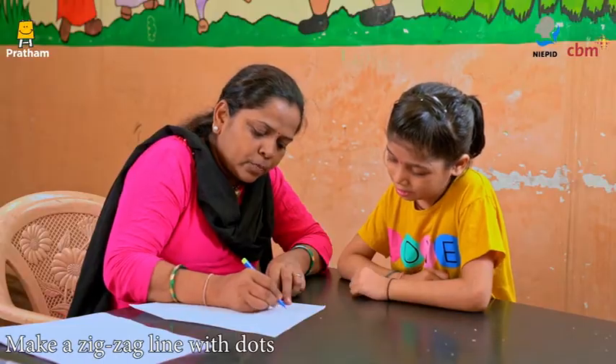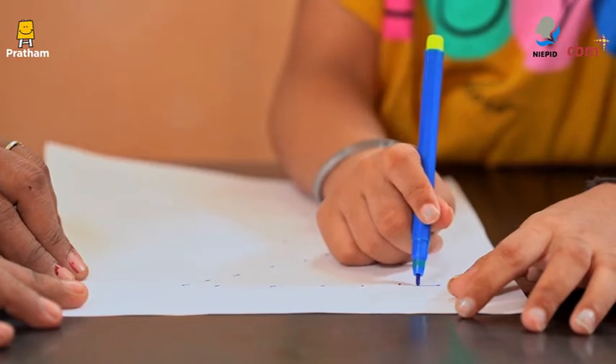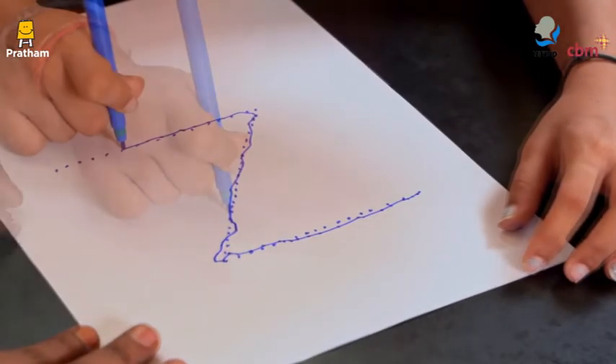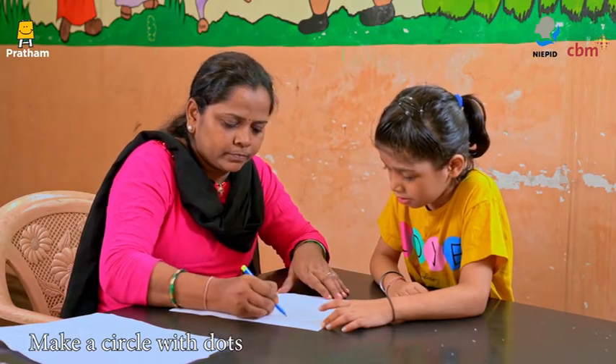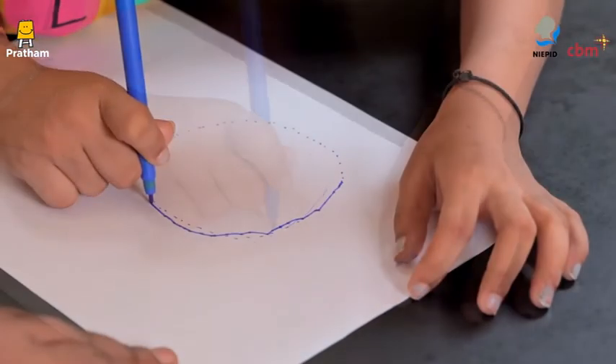Following that, make a zig-zag line with dots and let the child follow the dots to draw a zig-zag line. Next, make a circle with dots and let the child trace the dotted line to make a circle.